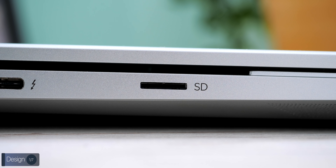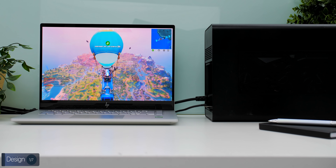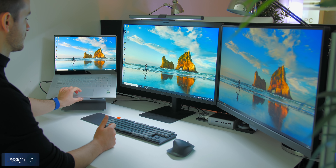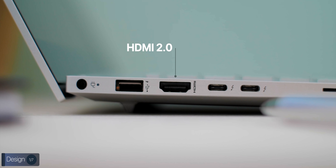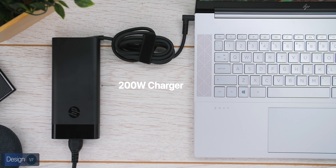In terms of ports, on the left side we have a micro SD card reader alongside not one but two Thunderbolt 3 ports with full 40 Gbps transfer speed. You can use Thunderbolt to connect a powerful eGPU like an RTX 3080, hook up to a 5K monitor, or even a 5K and a 4K monitor simultaneously over a single cable. We also get a full-size HDMI 2.0 port supporting 4K at 60Hz, a USB 3.1 Type-A port, and a power connector using a 200-watt power adapter.